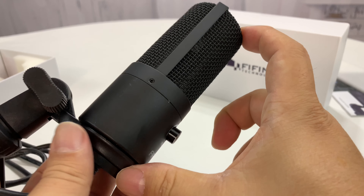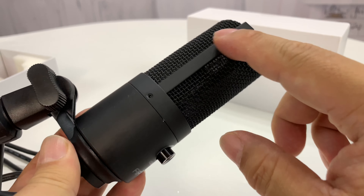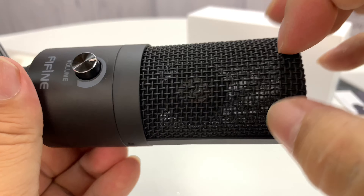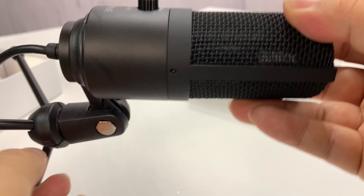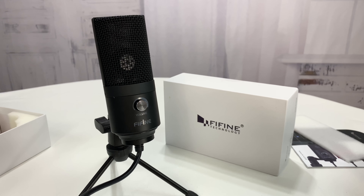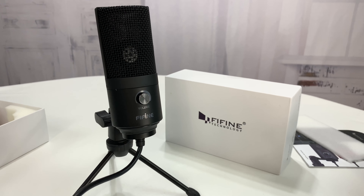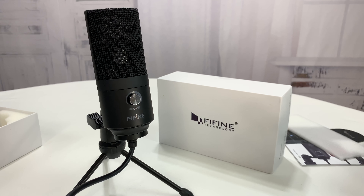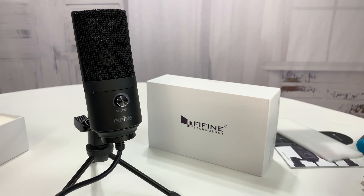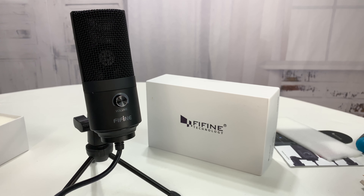In terms of how tall it is, it looks like it's about six or six and a half inches tall. We have nice metal construction — this bar that goes over and kind of holds the metal screen on top. Overall, that's pretty nice looking. I'm pretty impressed just overall with the build quality for a $25, $27 mic. Now we've got to try it out and see how well it works — obviously that's going to be the big test. Let me get it plugged in and start recording some audio.